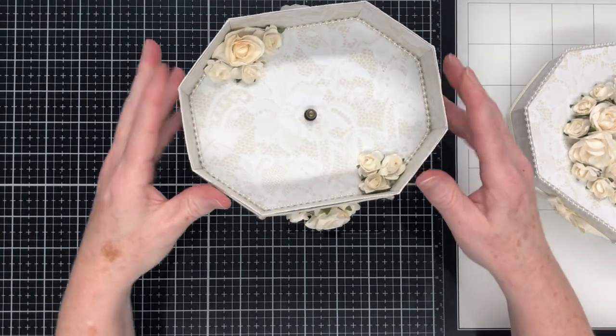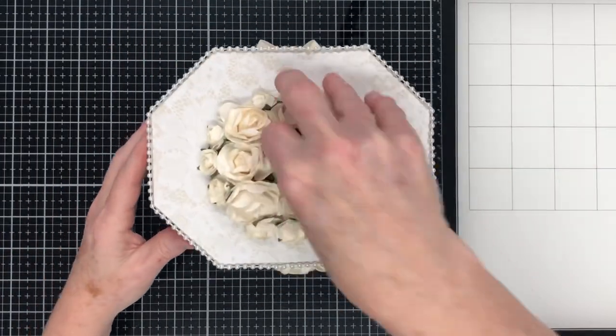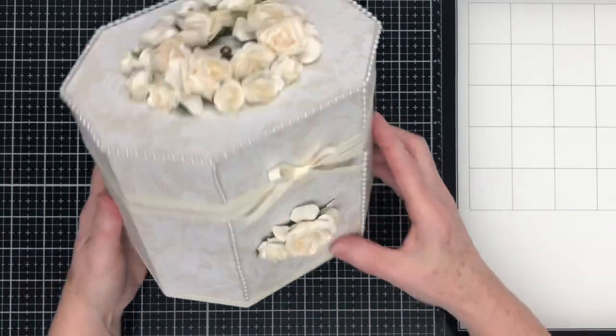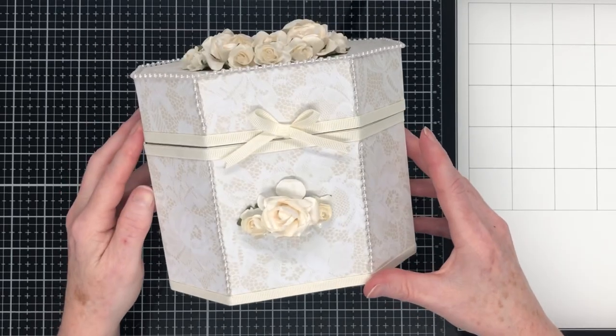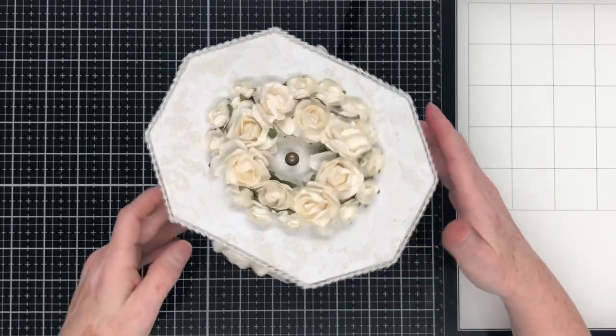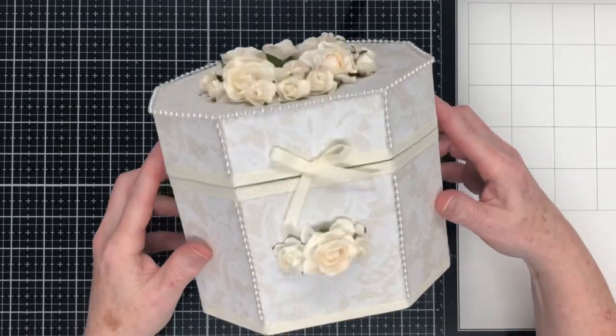So that's my tutorial finished for today. I hope you've enjoyed watching and feel inspired to make one of these beauty cases. Don't forget to check the description box below for the links I previously mentioned. If you'd like to subscribe to my YouTube channel I would really love that too. Thanks very much for watching today, have a great day, and until next time, bye for now.